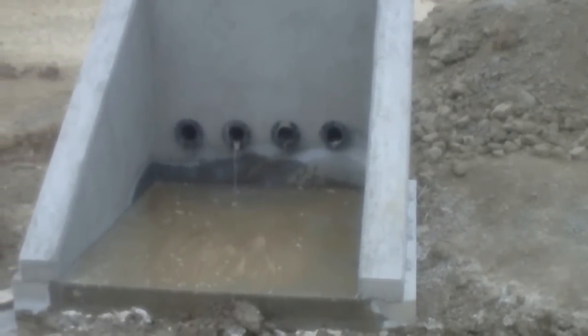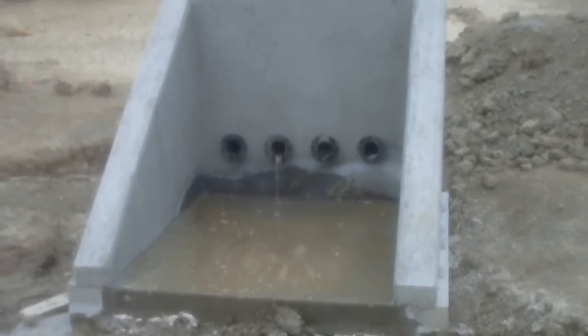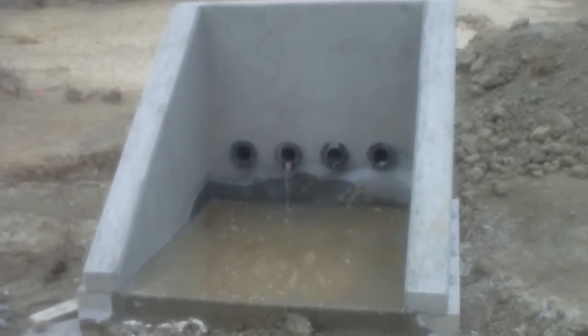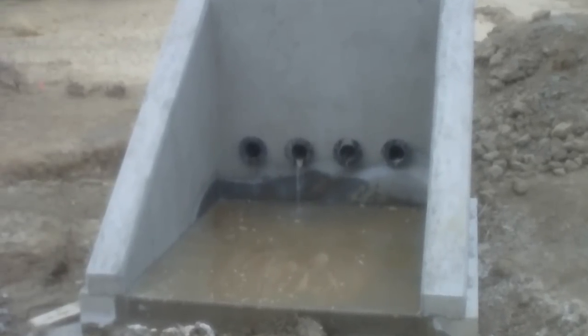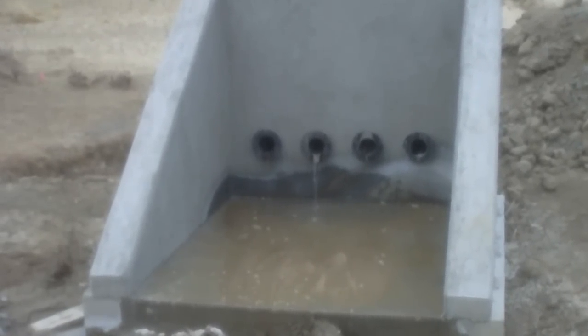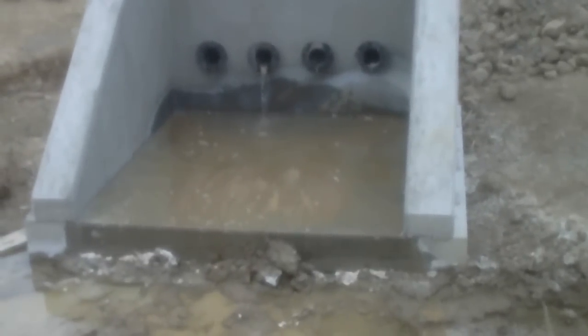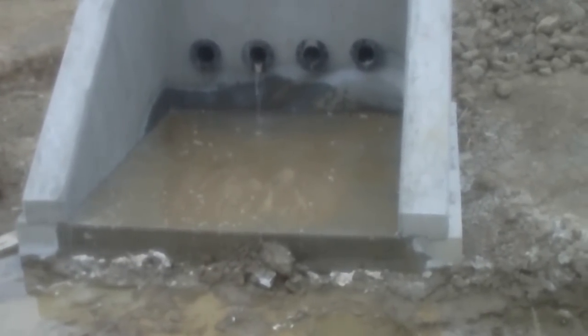This is the outlet structure on the drain system we're installing. The two on the left there are running water. We've got about 300 feet of slotted pipe left to install on the top end. The other two we've got about half the pipe in, and we've still got to tie them into this bottom end.